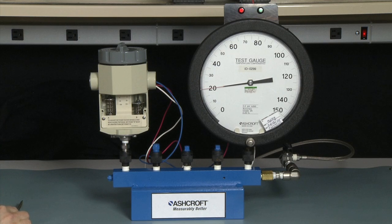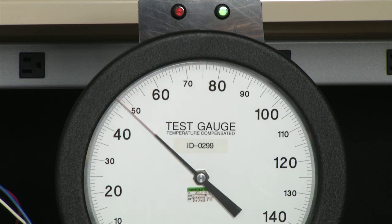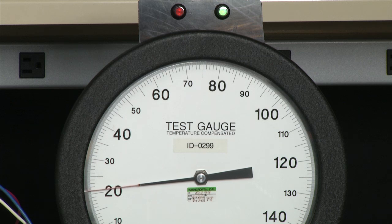Now we need to measure the set point to verify that we've set it in the correct position. We would lower the pressure to 0 PSI and then increase to our desired set point, which will be 80 PSI, slowly increasing until the switch turns on and the light turns green — and that's right on 80. Then we measure the reset point by lowering the pressure just before 20 and measuring the point that the switch turns off and the light turns red, which is exactly 20.